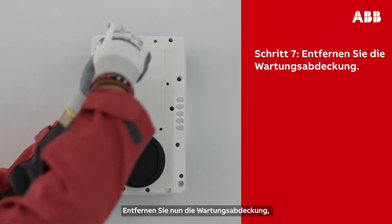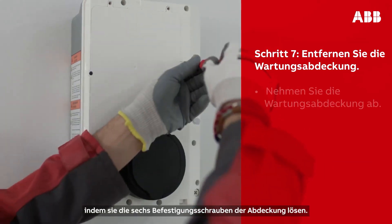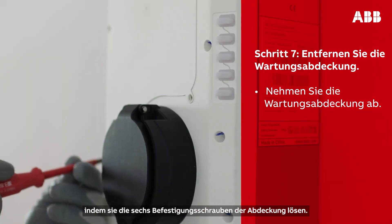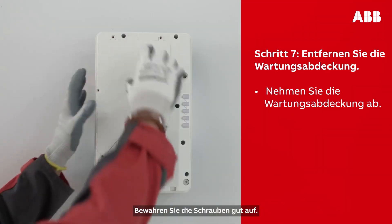You should be able to see the maintenance door. This needs to be removed, which can be done by unscrewing the six screws securing it. Make sure to keep them for later.